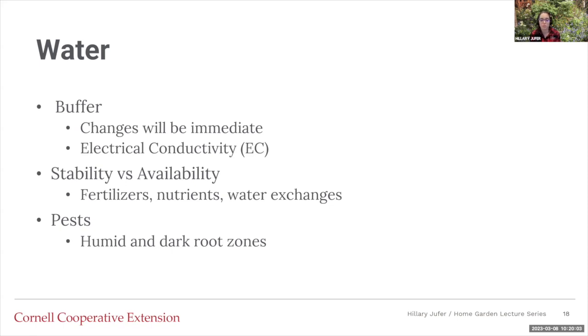Water also provides stability and availability for fertilizers and nutrients. You're going to do water exchanges to make sure everything is on point. When you do this, you'll look at the EC because the nutrients don't all deplete at the same time — plants might need more nitrogen than other nutrients, so it changes differently. It's a good indication of when you need a water exchange to get those nutrients back to where they need to be. There will always be pests in water, especially if there's humidity or dark root zones, which could harbor pests.